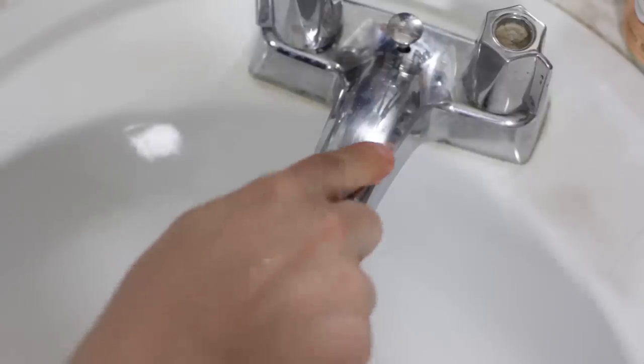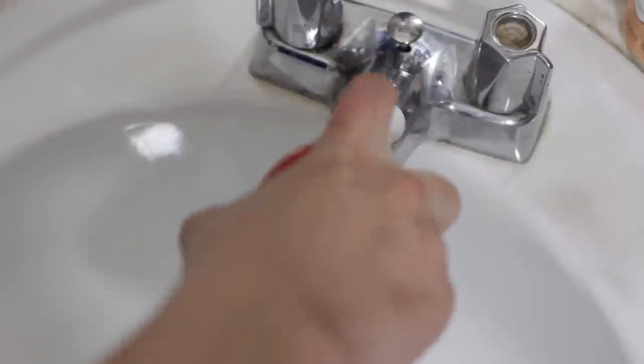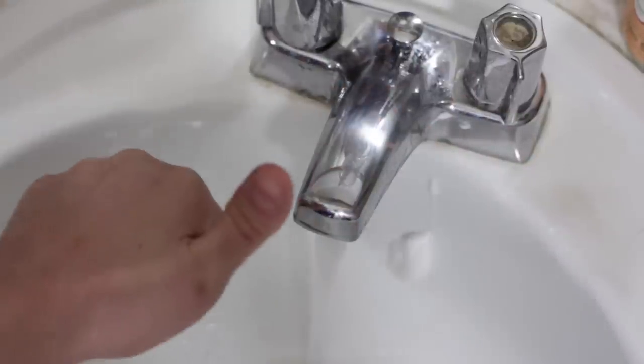Maybe you're not a big fan of spraying harsh chemicals on the spout that delivers your fresh water. So bust out the shaving cream and work it up into a nice lather on the chrome. Once you remove any leftovers, you end up with a nice, shiny faucet that's sure to impress and amaze.